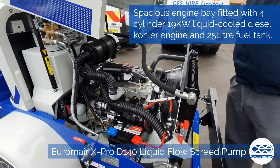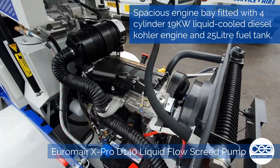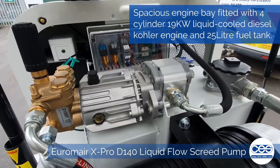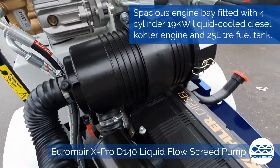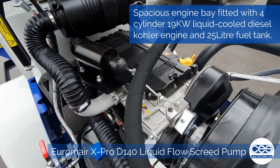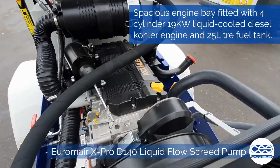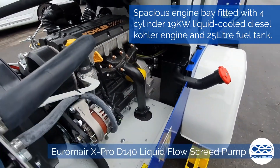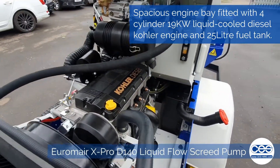So we're under the engine bay. As you can see, nice and simple to work through — plenty of space under there. Running a four-cylinder Kohler diesel engine, 19 kilowatt liquid-cooled, with a nice big fuel tank of around 25 litres. Everything is built in under there with nice and easy access to service points to check your oil levels and all that daily.